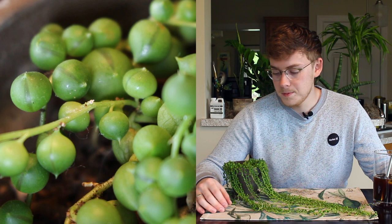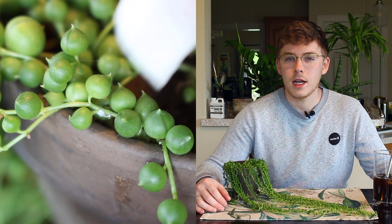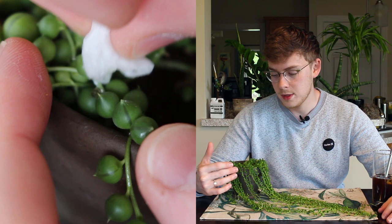As you can see, I just went around the plant with my peroxide-soaked paper towel, looking for any signs of mealybugs. Whenever I found one, I simply wiped that bug off. After treating this plant and looking everything over very carefully for any more mealybugs...